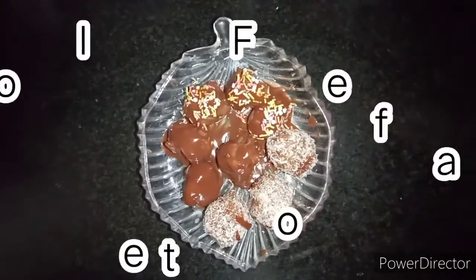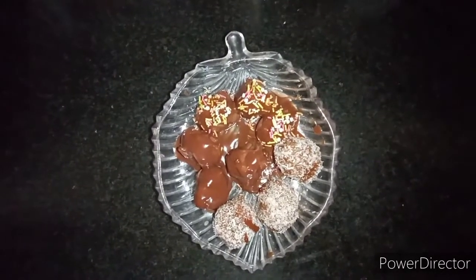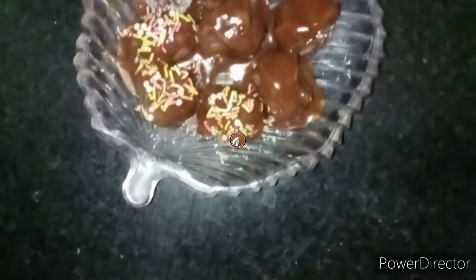If you like my recipe, please like and share my video. And do subscribe to my channel.